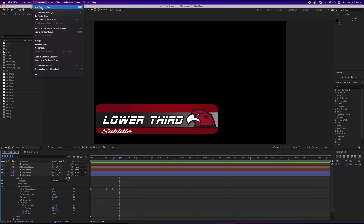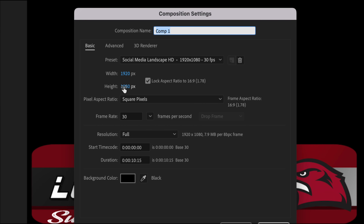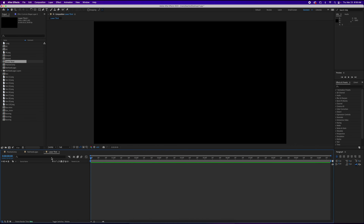We're going to go ahead and create a new composition. Since this is an animated lower third, if you're working in a 1080p or 4K format, this would be the time to set that up. I'm going to keep it at 1080 just to keep the file size down, and we're going to call it 'lower third'. So we've got our lower third comp.